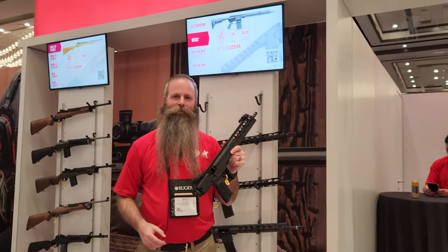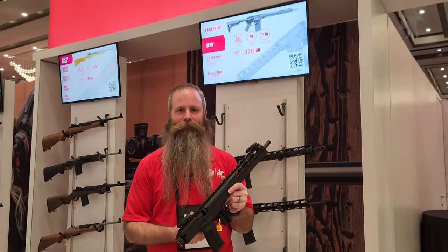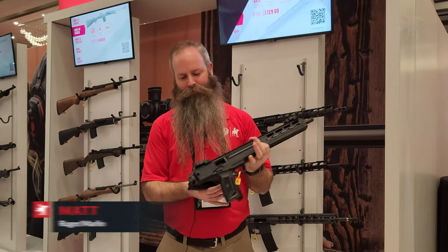Hey, Moondog here. We are at SHOT Show 2023 at the Ruger booth and we have a new rifle here — well, technically a carbine. This is the LC Carbine, and we have Matt here to walk us through.